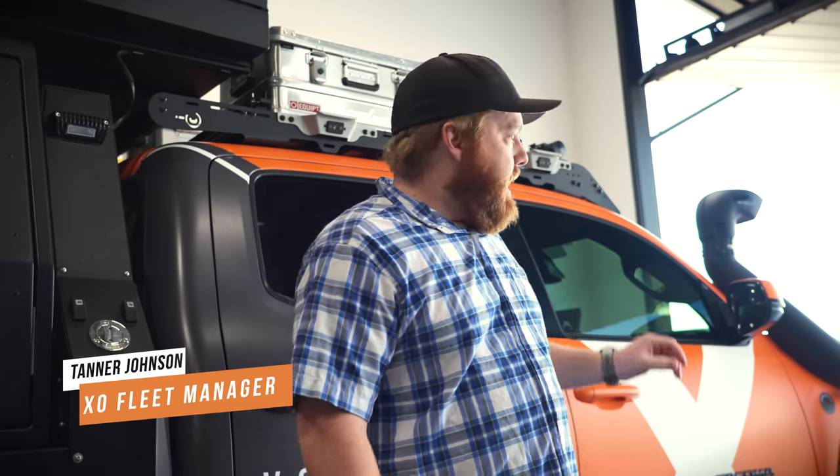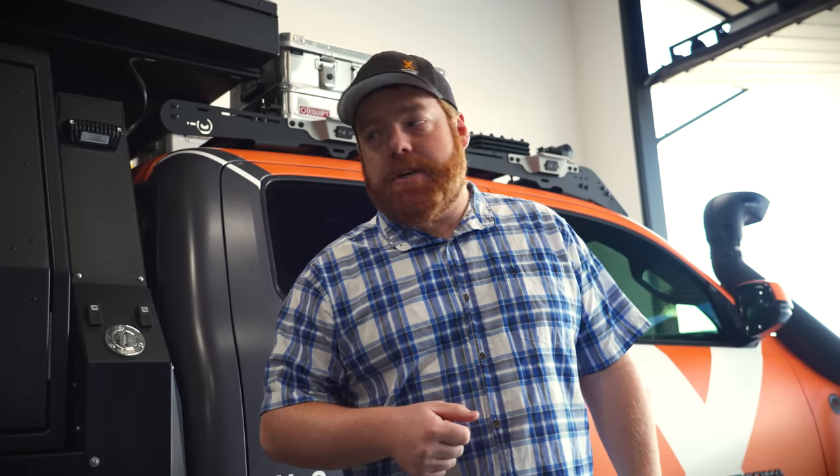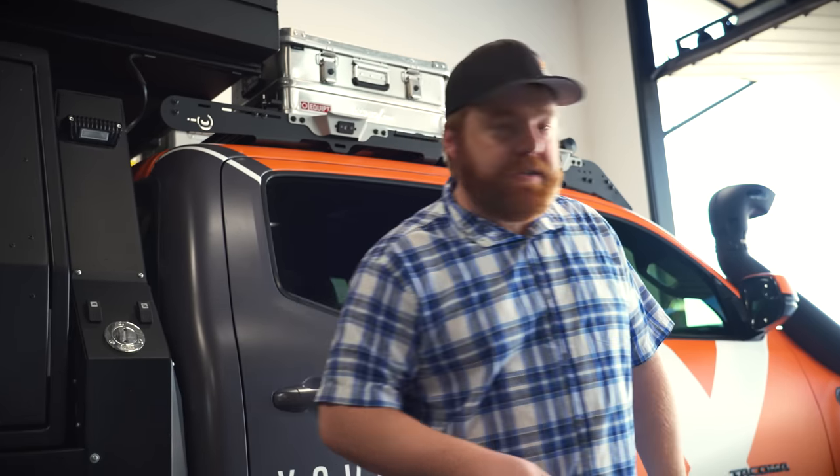Hey guys, welcome to today's Shop Talk. Today we are putting Power Brakes on our Tacoma, Adigan. We're really excited to be working with Power Brakes this year — it's going to be a huge upgrade in stopping power and just safety in general. We're so busy right now during build season with all the other trucks, so we're going to have our shop do it out at Dark Horse Customs. We got to get out there, they're waiting for us.